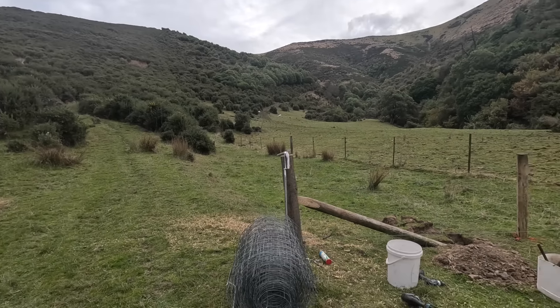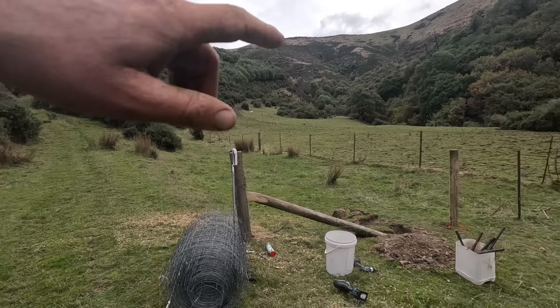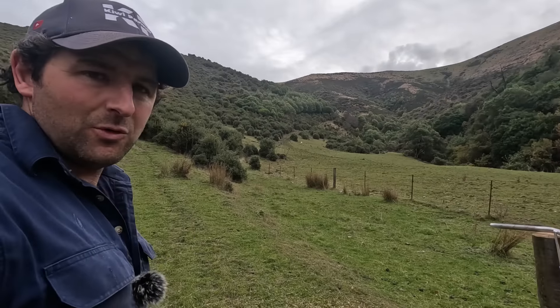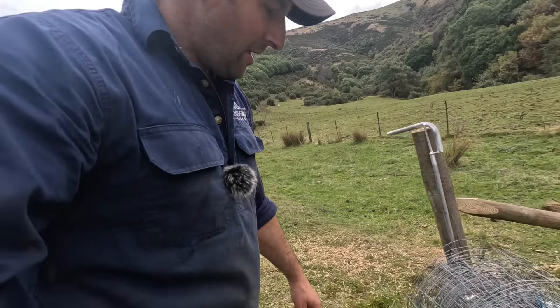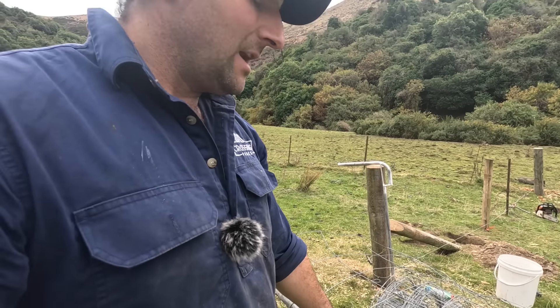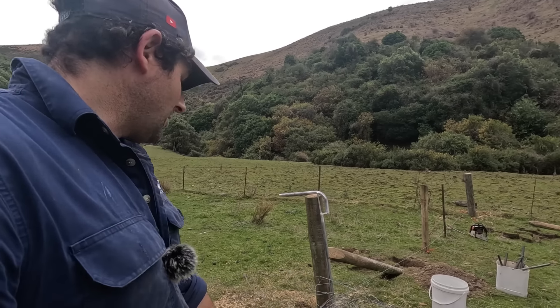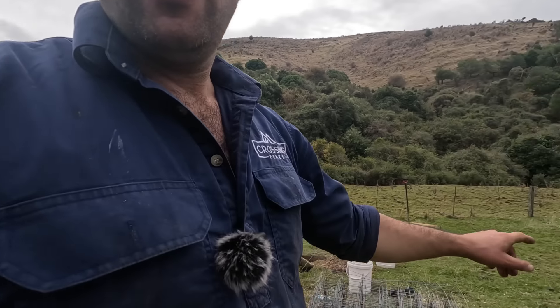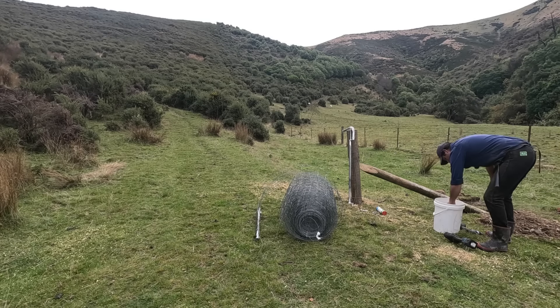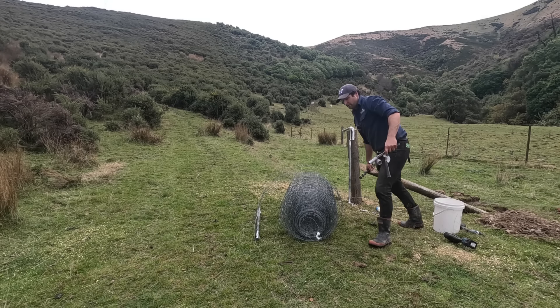Back here we've got our post rammed yesterday. I've got a stay done, another stay to do there, another one to do there - it's going to come up to here. This is the area we're putting into forestry. This gate's not going to get used a heck of a lot - there shouldn't be any stock pressure on this side because it'll be in trees, but there will be stock pressure on this side, so this Taranaki gate will fit perfectly in here. First things first, I've wired that onto the netting - we're using eight-wire netting for our gate. I'll put the hinge side on that post and the latch side on here.